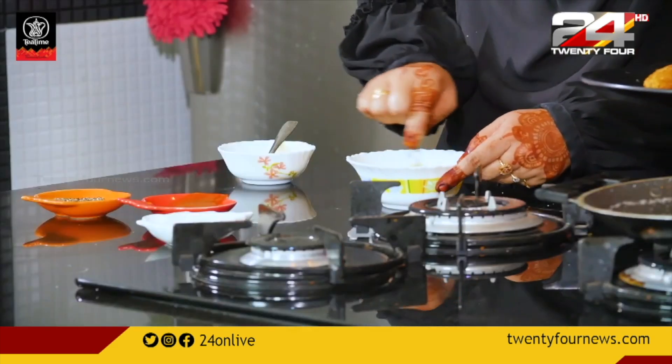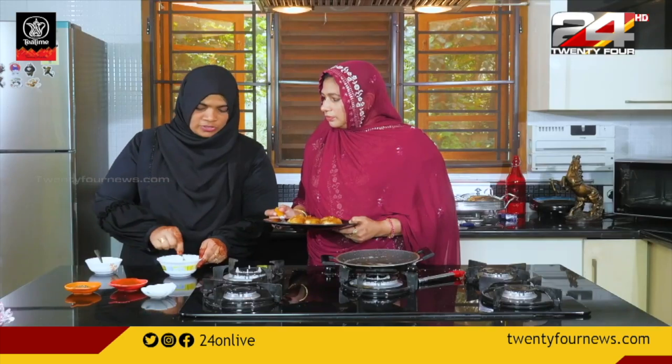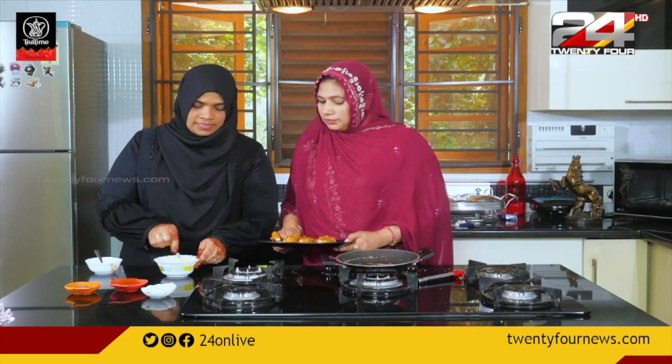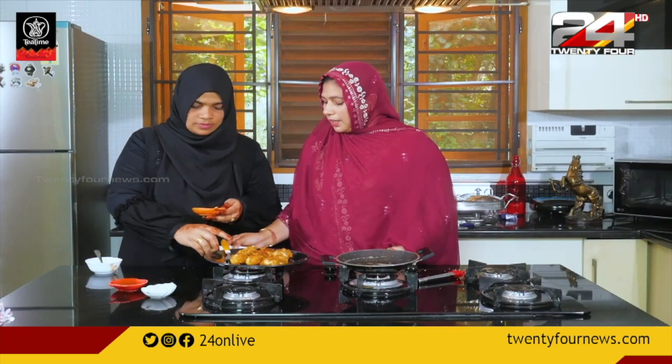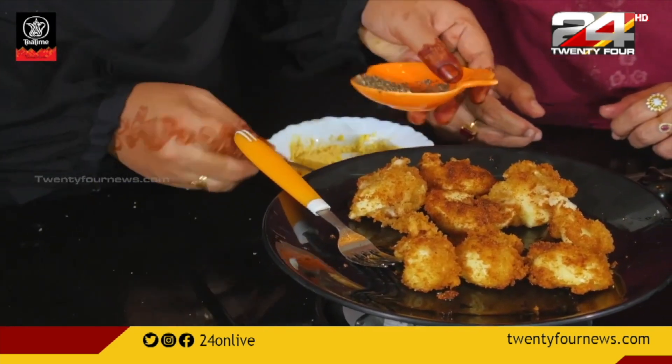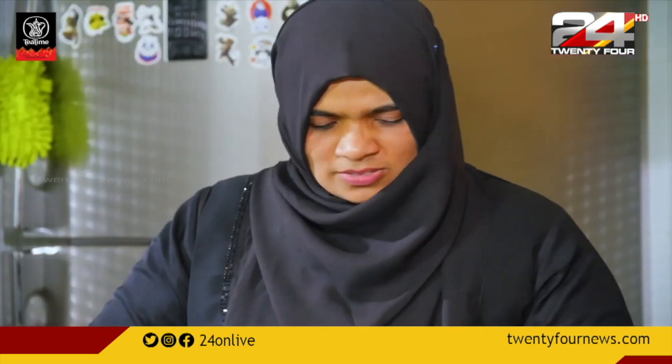I will mix this together. I will add some flavor to it — it will be a little. If you add some flavor it will be a creamy starch. I will add some pepper to it, it will be crushed. I will add some flavor, I will add salt.